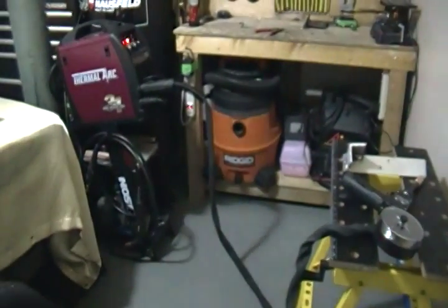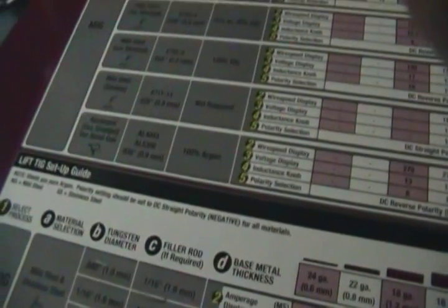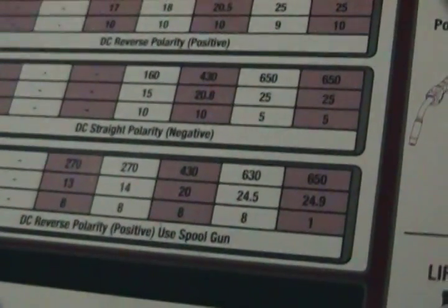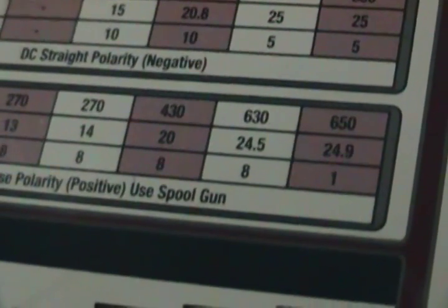What we've got to do is go over to our machine, open the door, and read the chart. So here's our chart. It's one-eighth material. Wire speed: 430. Voltage: 20. Inductance: 8. So let's try it — 430 wire speed, inductance 20.